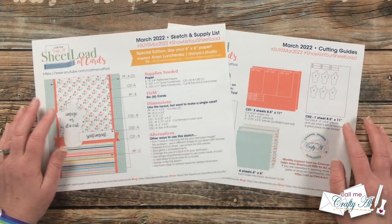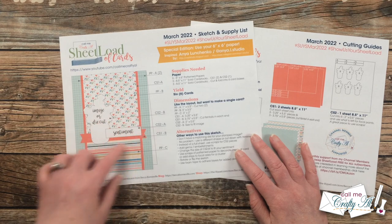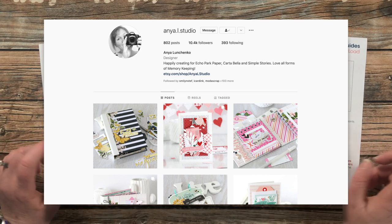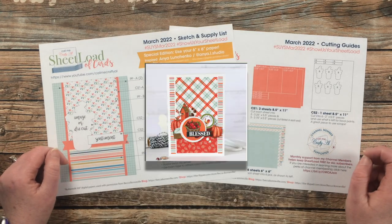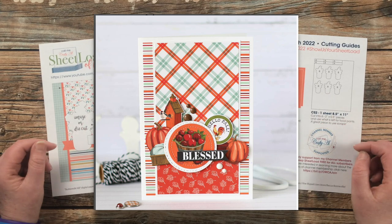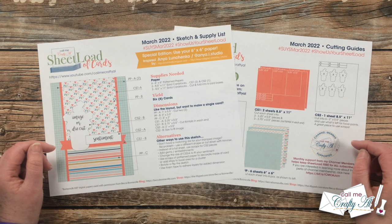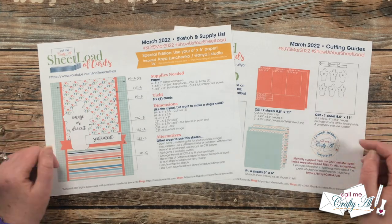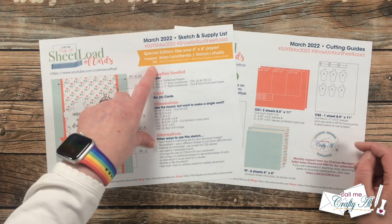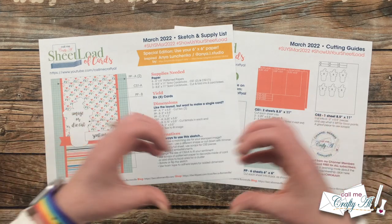I do want to point out that this is another special edition — it does use six by six paper. This month's card sketch was inspired by Anya Luchenko, who is at Anya L Studio over on Instagram. I saw her card on screen and totally loved that center area with that embellishment cluster, so I reached out to her to see if I could use it as a sheet load because I thought it would make a great layout and fit cutting guides very well. I was so glad when she said yes. I have her Instagram account and blog linked in the description box below — I'd love it if you'd go follow her and leave her some love.